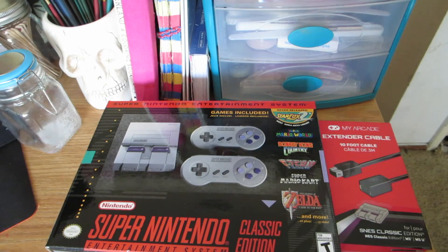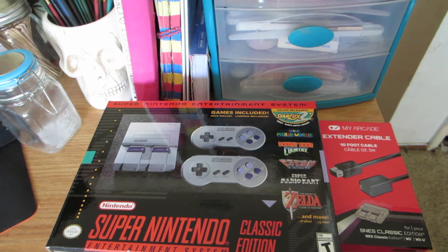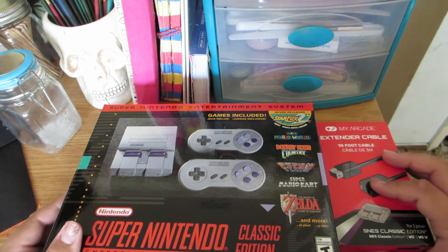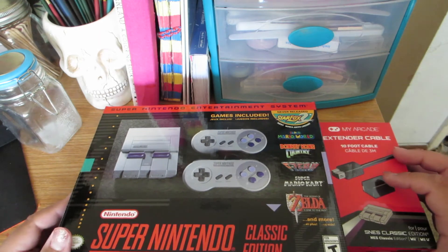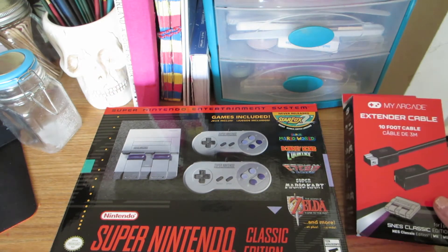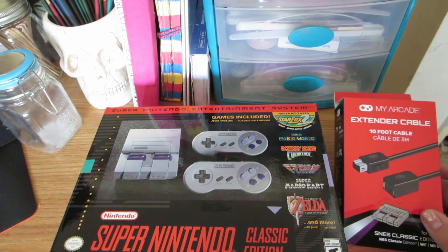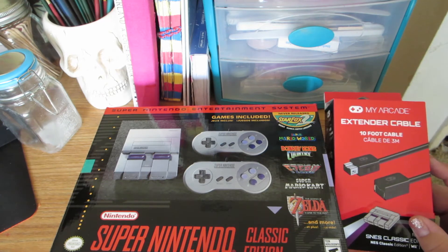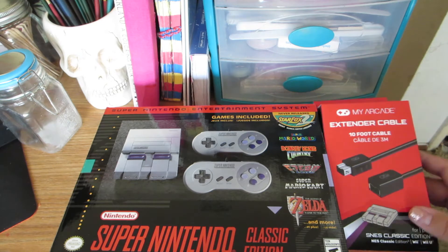Yo, what's up everybody, welcome back to another episode! Today I'm gonna unbox the SNES Classic Edition — I finally found it and I'm so excited. I also found this extension cable that makes it 10 feet, and it works for the SNES and the NES too, so that's good.